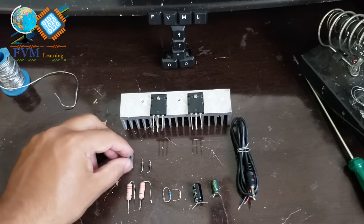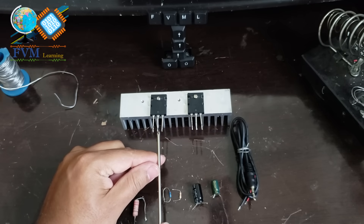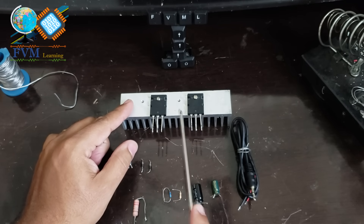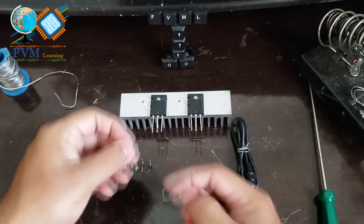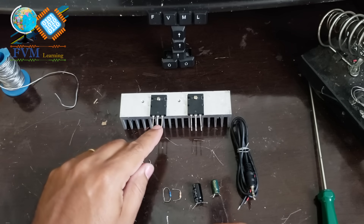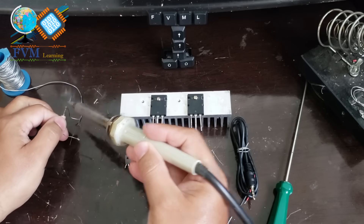After everything is fixed, let's observe the pin order of these transistors. From left to right, the pins are organized as: base, collector, and emitter — for both complementary transistors. Take the two 0.22 ohm resistors and connect each end to the emitter of each transistor, and you can join the other ends of the resistors together.